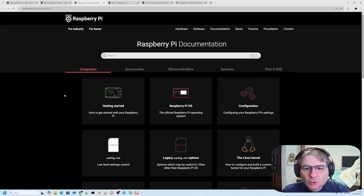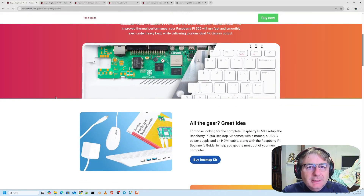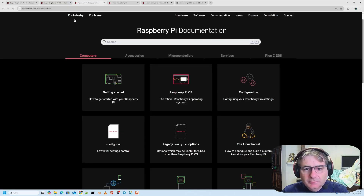The CPU is a quad-core ARM Cortex-A76 running at 2.4 GHz with cryptographic extensions. As for the RAM, we're already looking at 8 GB, and there are 16 GB versions available as well. For storage, there's a 32 GB Class A2 micro SD card included. In terms of connectivity, it has dual-band Wi-Fi, Bluetooth, and also gigabit Ethernet.